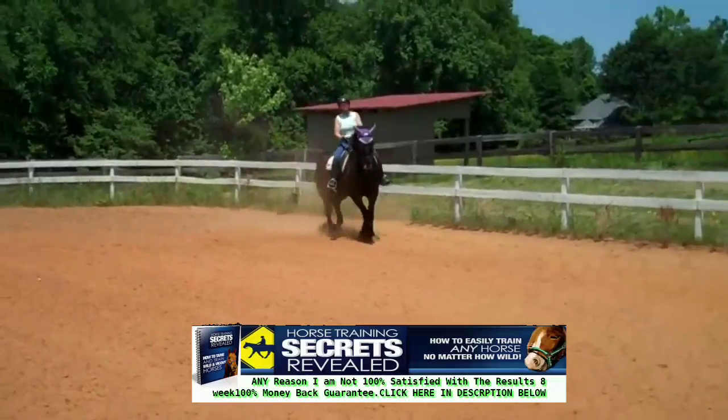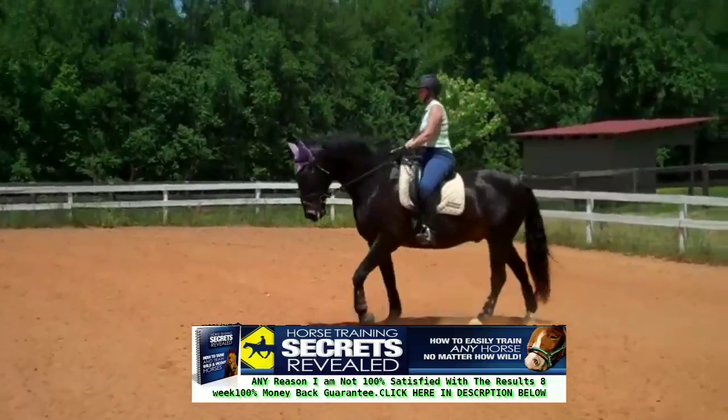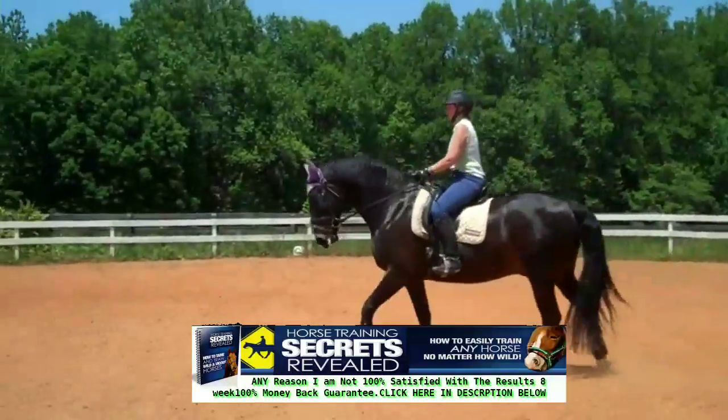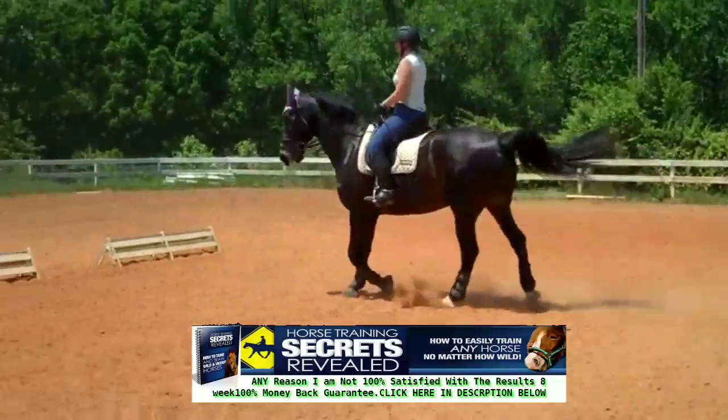That's supple — they'd like to see the rein stay consistent. Supple him more; that's your key word now: supple. Keep him up there with you. He's getting bigger now — feel it. Supple him more than you think he can do.